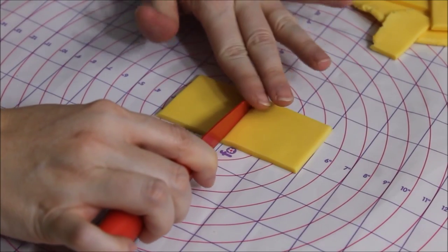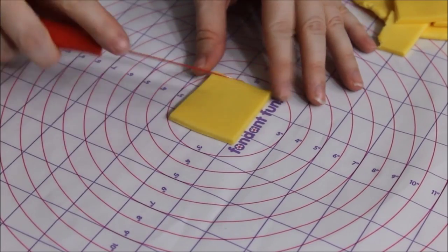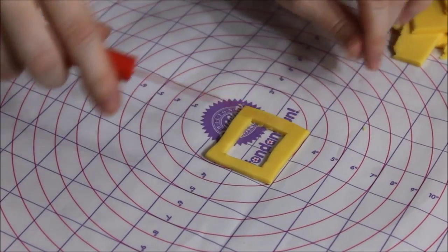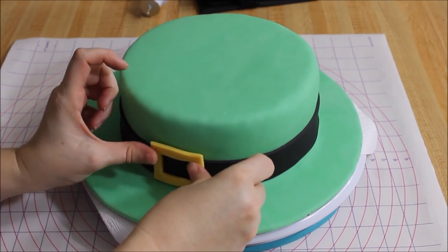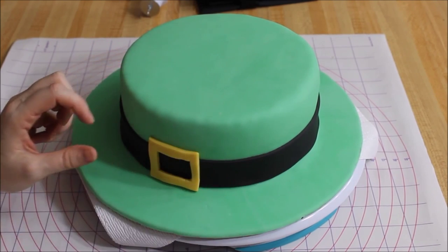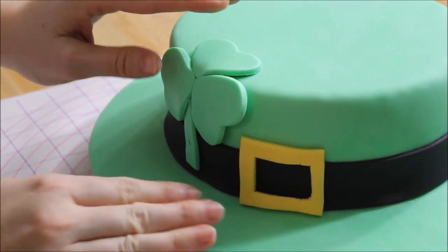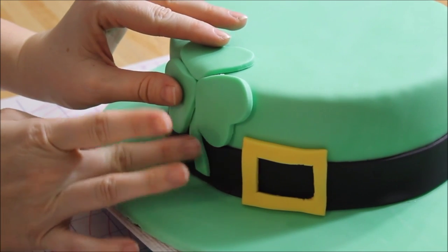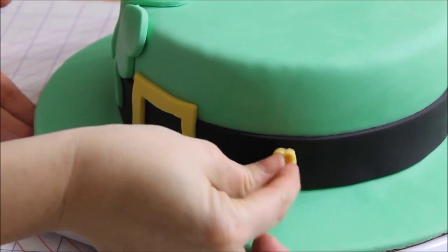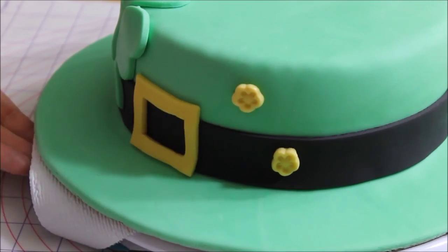Now we're going to do the belt buckle — so about 3 inches — and then you're just going to cut a little window out. You just need some water to glue that on. This is also optional: I just had a small heart cutter and I made a 3 leaf clover, and I did some flowers for decorations. You just stick that on your cake and there you go.